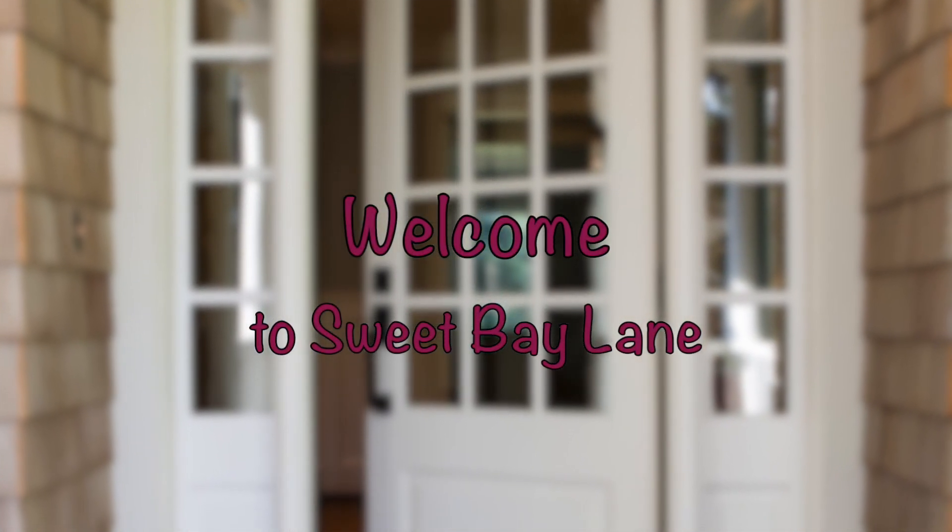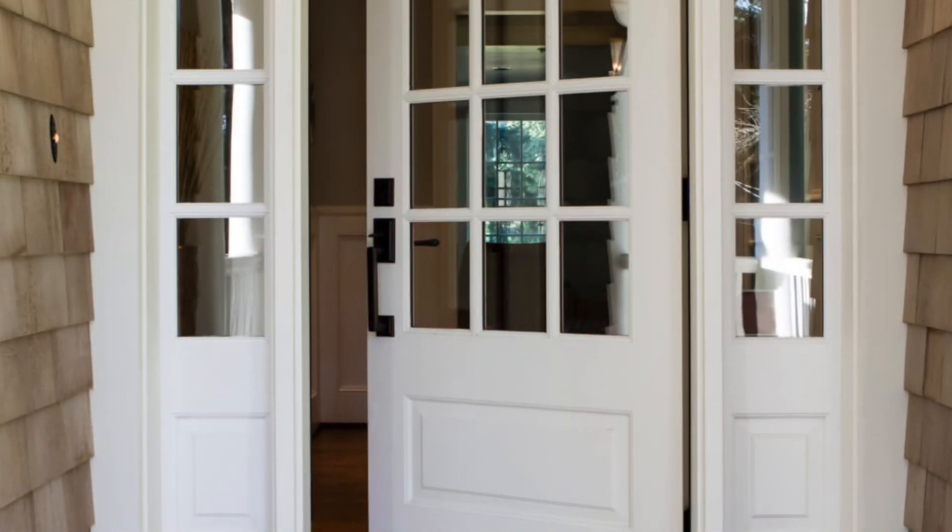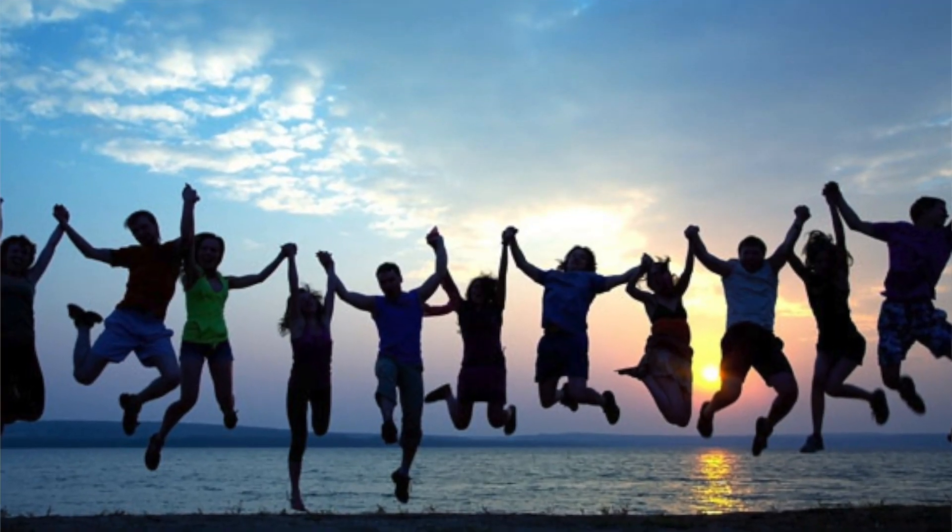Come on in and welcome to Sweet Bay Lane. I'm so glad you could stop by. I'm Tracy, and if you love DIY, crafting, or just enjoy learning new things, go ahead and hit that subscribe button. That way you won't miss out on any of the new projects or inspiration here at Sweet Bay Lane. But most importantly, we become friends.